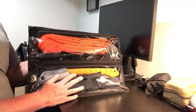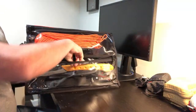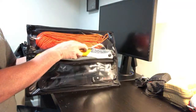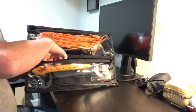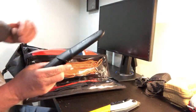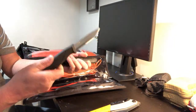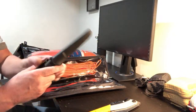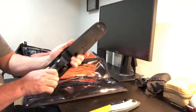This bottom compartment is my tool compartment. In here I have a Silky Saw — the Big Boy 2000 — which fits perfectly in here. I also have a Mora knife, just the Companion. Never can go wrong with a cheap Mora — throw these in all your kits. And then I have a Becker BK7.